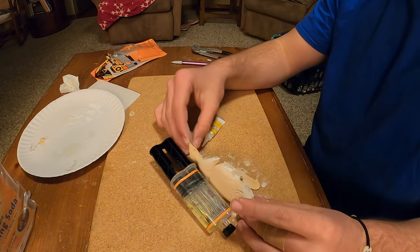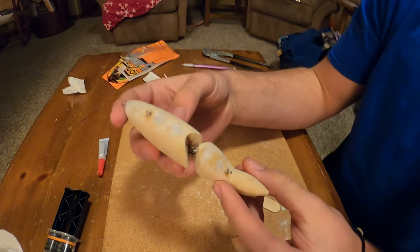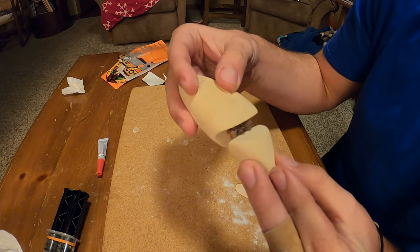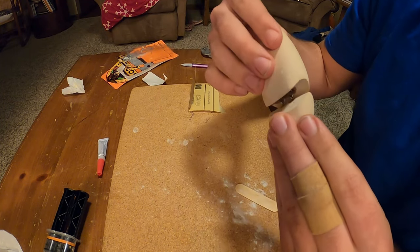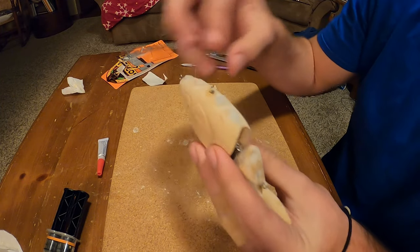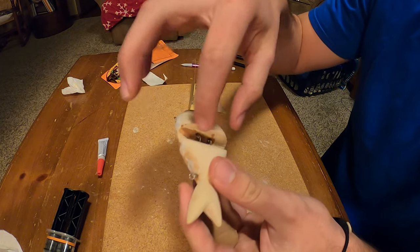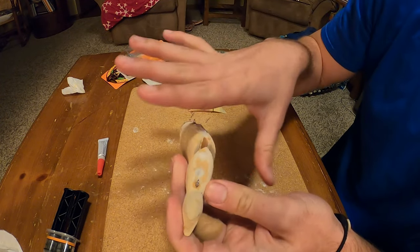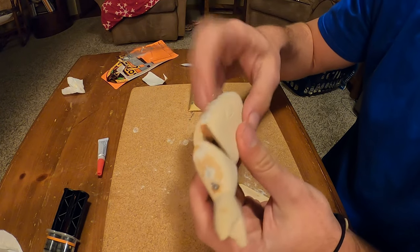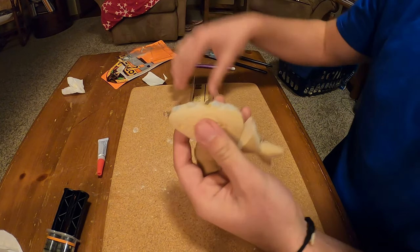I didn't mean to knock it over, but wow — that worked really good. These are all working well, everything's working for the most part. These are just a little sticky — I got some glue stuck in there but I think it should be fine. Now time to just sand down this little science experiment I had.